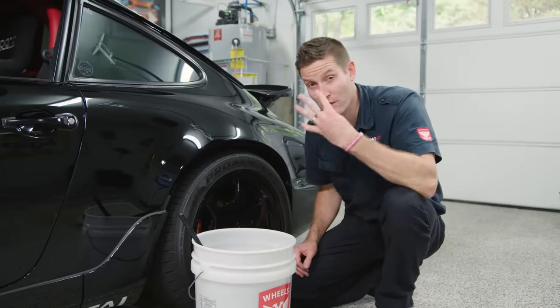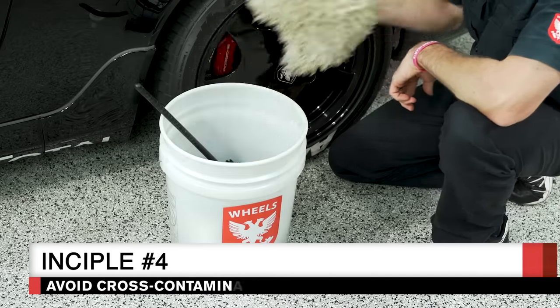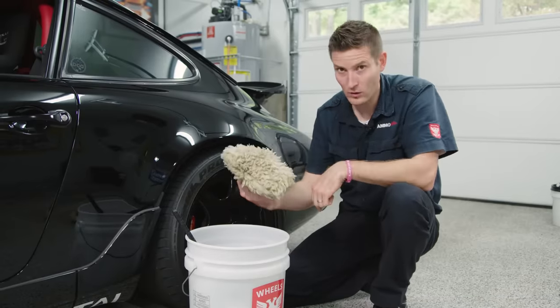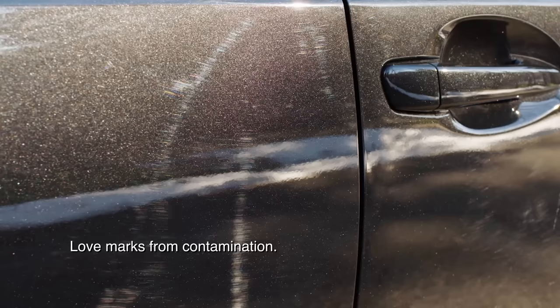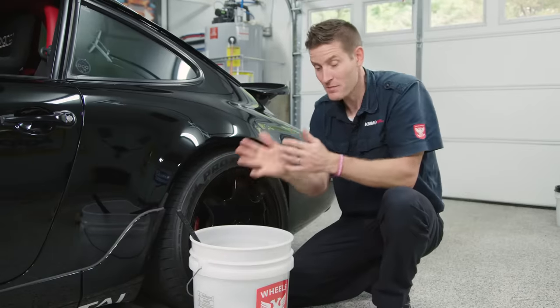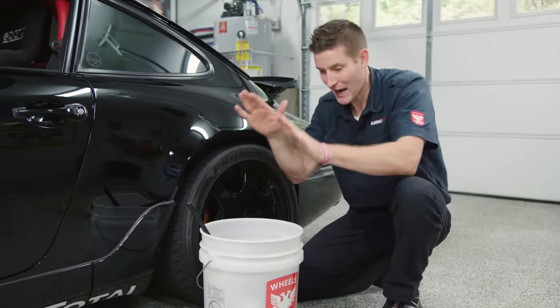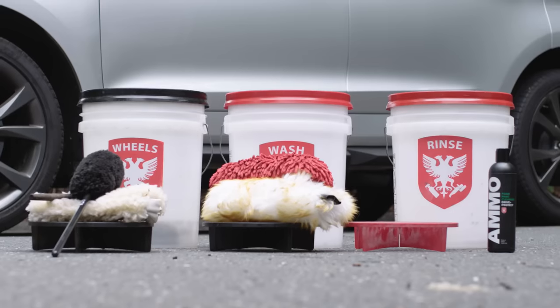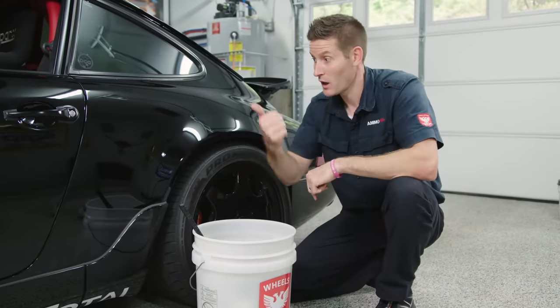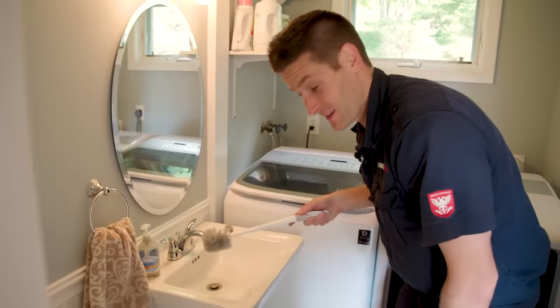Core detailing principle number four is cross-contamination — one of the most common mistakes we make. If you're cleaning the rim and get brake dust on your mitt and then wipe it across the paint, you're going to scratch it. The same thing happens with door jams or lower rocker panels if you mix up the pads you're using. Anything you use for the wheels stays with the wheels. Anything you use for the paint stays with the paint. Do not mix tools, otherwise your paint is going to pay for it.